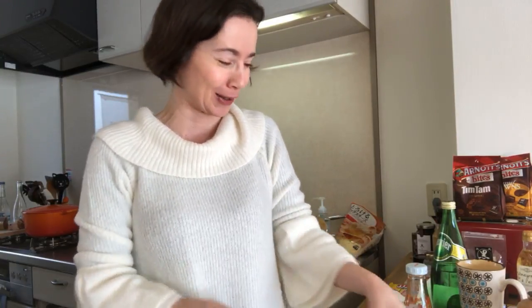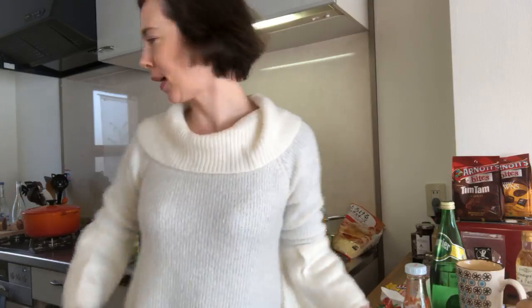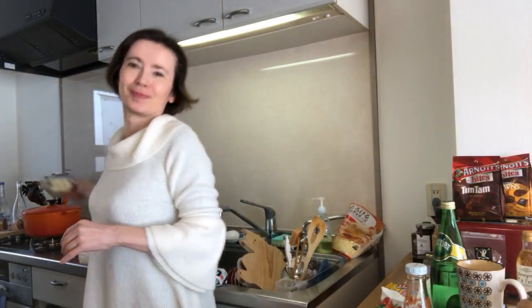This size of oven is rare in Japan — everybody's surprised when they come to my place and see it. So back to cooking: I'm going to make a very simple French vegetable dish. It's green peas. Today I was supposed to go out but I'm not going because yesterday I had a little too much alcohol.